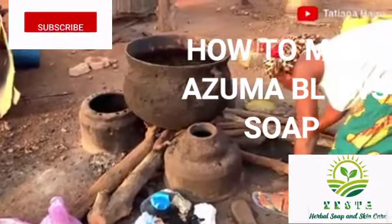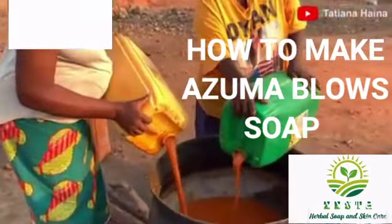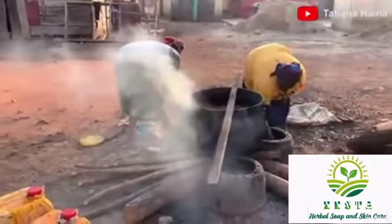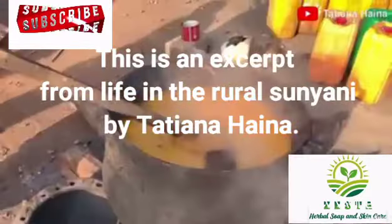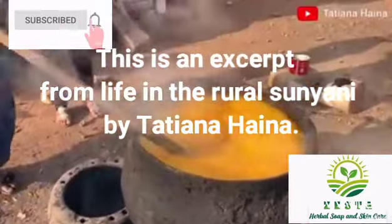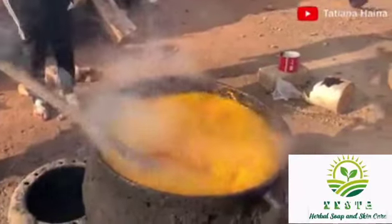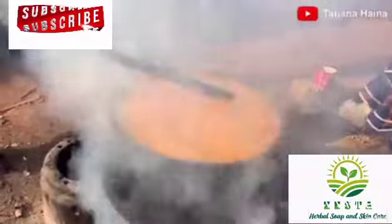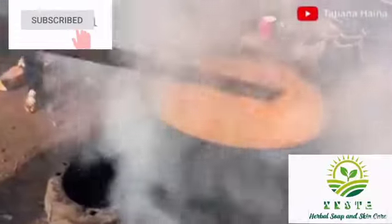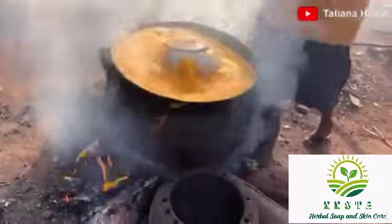Azuma soap is called after the famous Ghanaian boxer Bonus Center Nelson Azuma. How it's done is pretty simple — it starts by bleaching your palm oil. I have up to two videos already on how to bleach palm oil, so you can watch those. This is done in a large quantity; I usually bleach up to 24 liters at a time, especially if you want to bleach your palm oil and keep it.